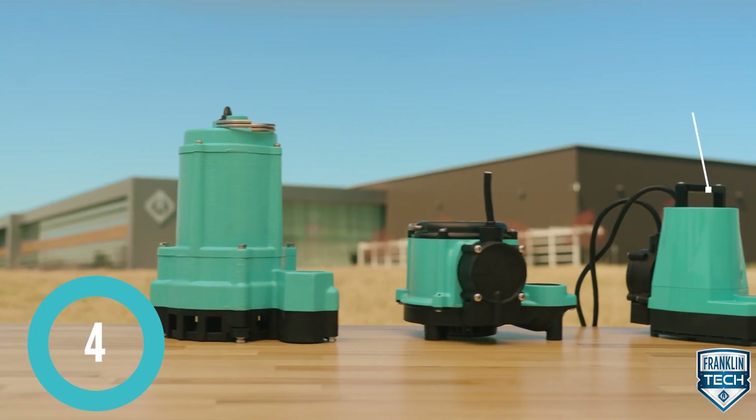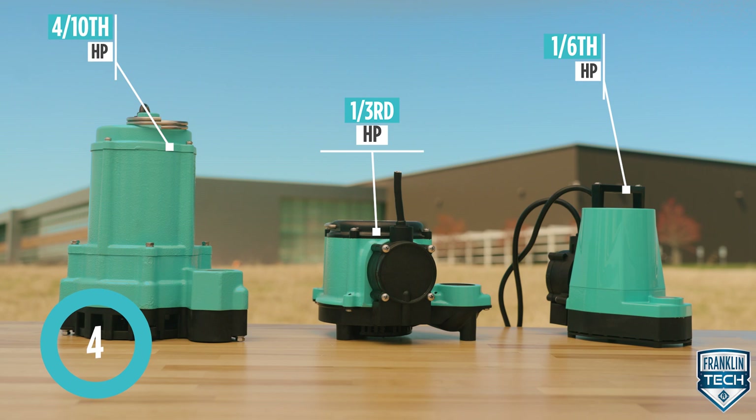The kit is available in one-sixth, one-third, and four-tenths horsepower models, with multiple switch options.